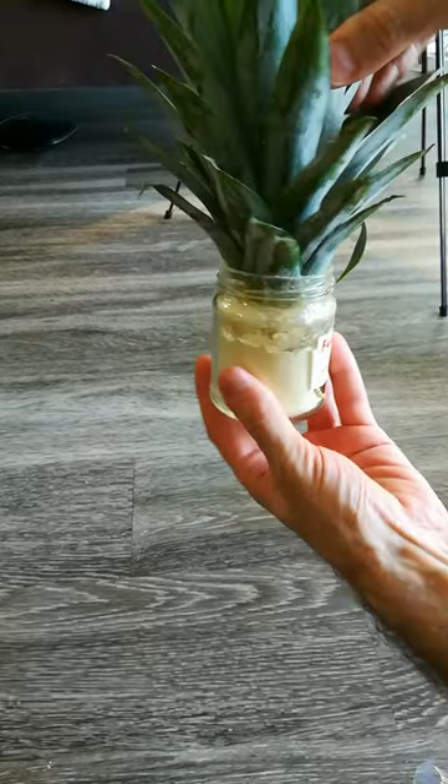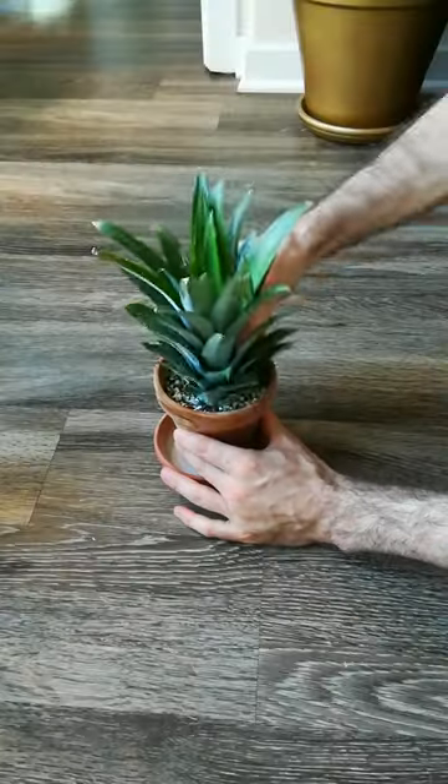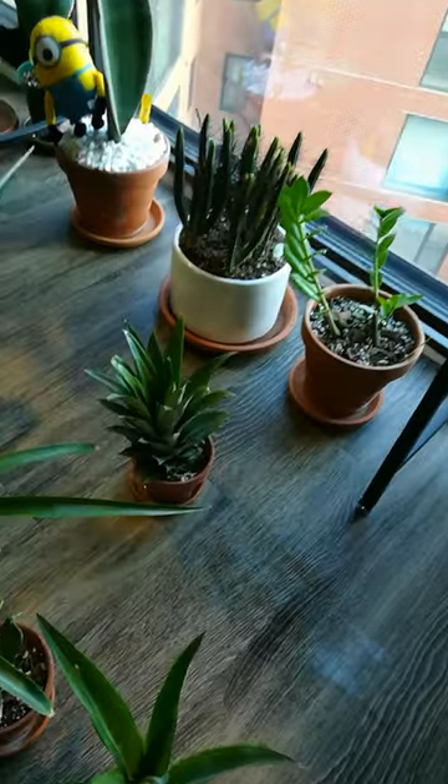I dip it in fungicide and leave it overnight to dry. The next day I plant it in soil, water it, and put it next to a window.